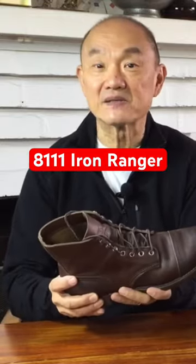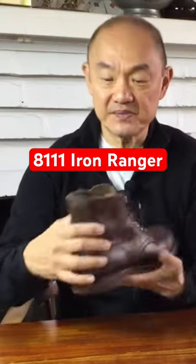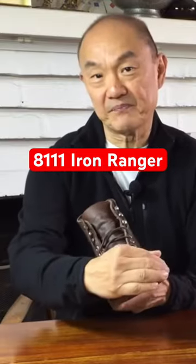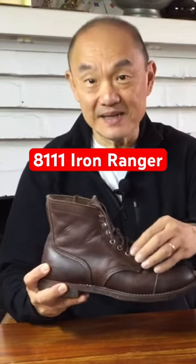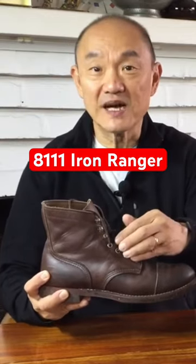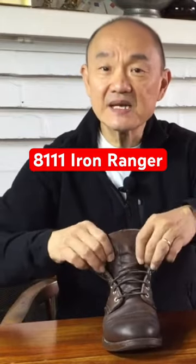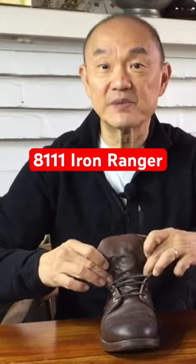It has five simple panels: a single-piece backstay, two quarters, tongue and vamp, and the toe cap. It has big, bright nickel eyelets and speed hooks — four large eyelets and three speed hooks — and a semi-gusseted tongue gusset up to the fourth eyelet before the speed hooks.